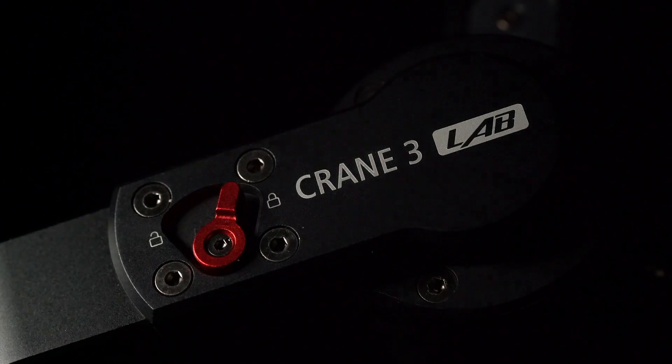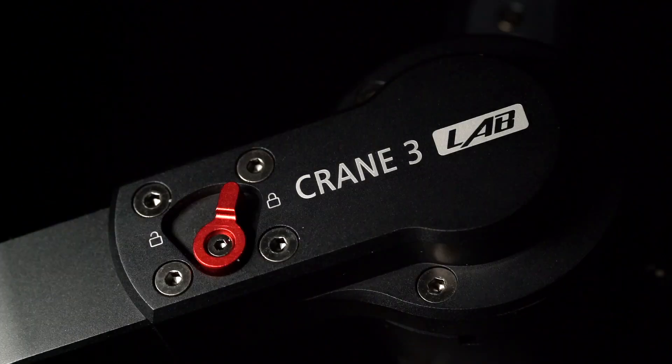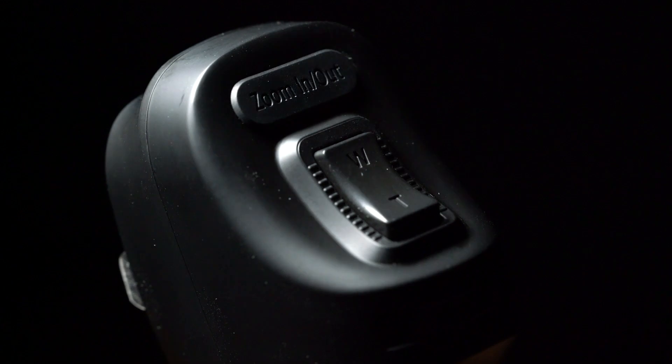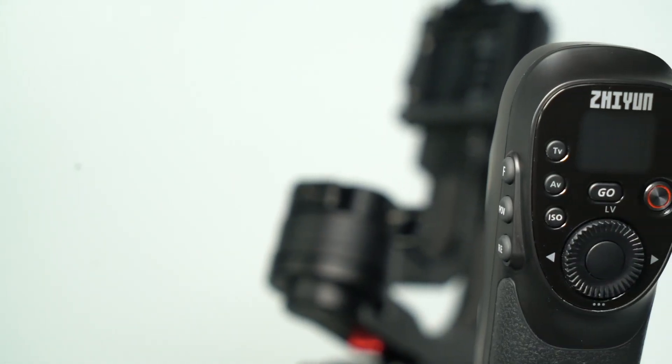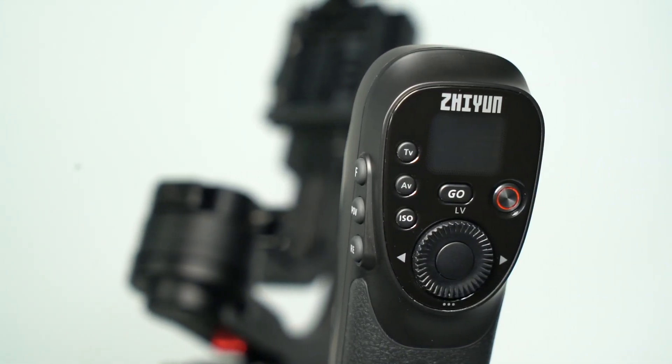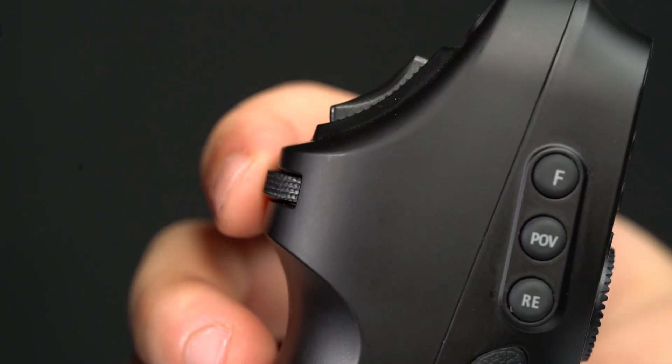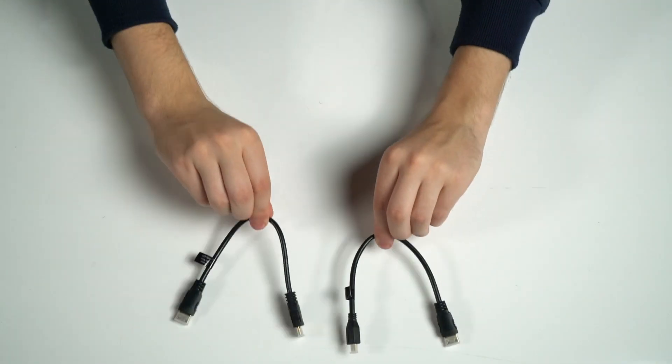Zhiyun moved the majority of modes and navigation buttons to the top of the handle. One of them is the zoom rocker — once the zoom focus controller, which is sold separately, is connected to the stabilizer, the zoom rocker will be able to control it. There is also a dial to quickly set camera parameters.